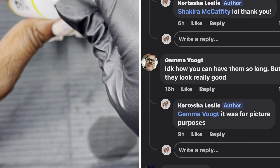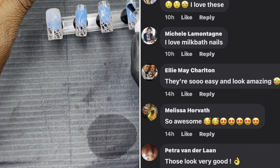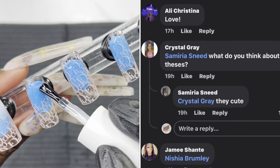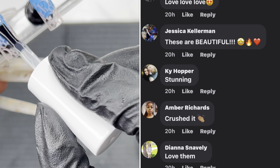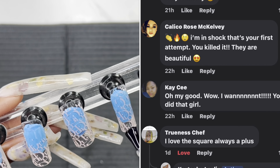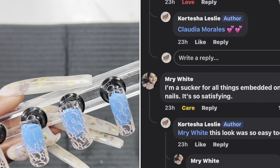My favorite top coat right now is from Dynamic Nail Supply — it's the tempered glass one and it's super clear. That's why I love it, and I love how it cures. Like, it comes out of the lamp super nice — no tacky layer. I literally don't have to do anything to it. I can put it on my nail, cure it, and be gone out the house.